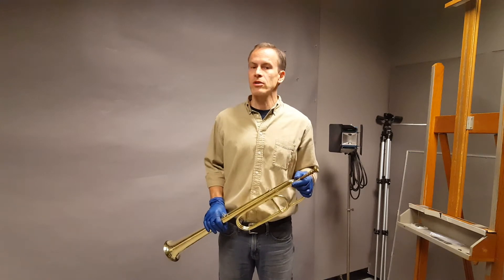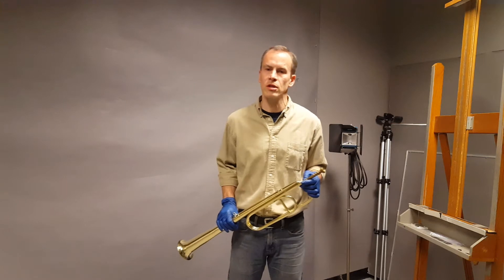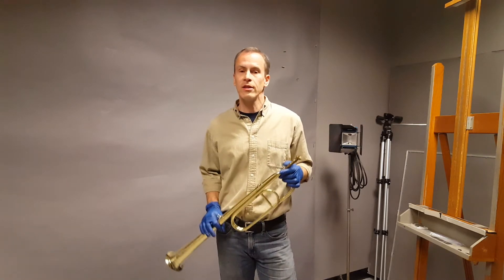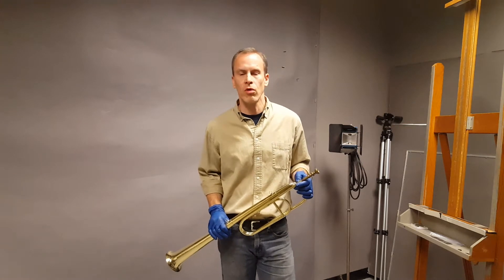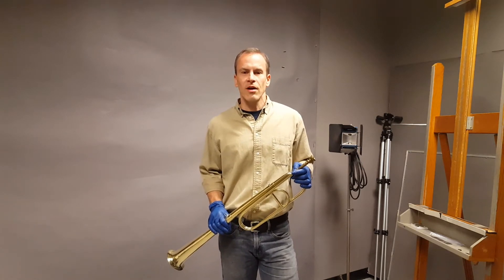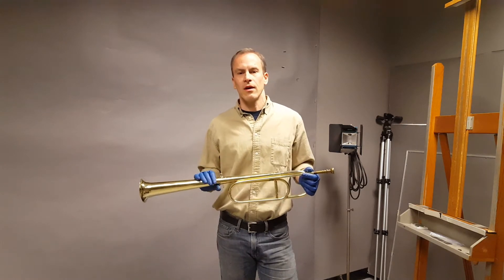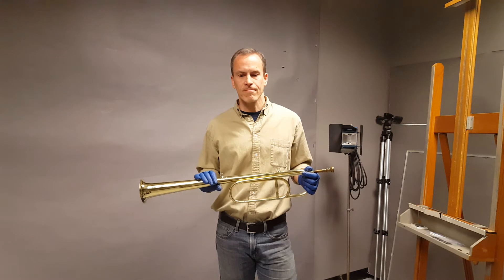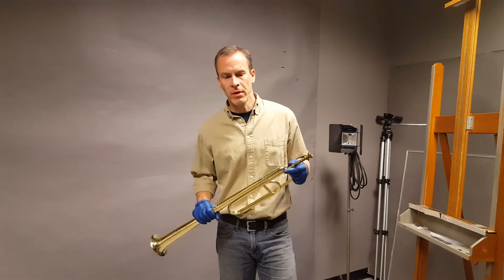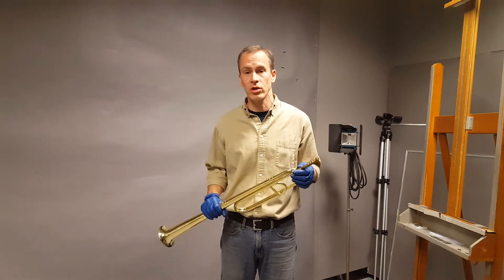I also have a master's degree in trumpet performance, although I'm not currently a professional musician. I did the master's degree in performance with a strong interest in early music, which accounts for my later studies in trumpet making. For my master's degree in performance, I did a thesis on the trumpet music of Heinrich Schutz.